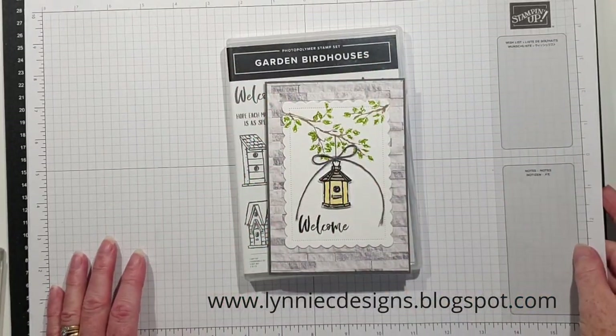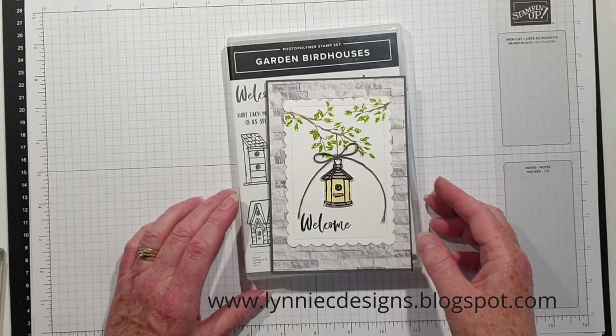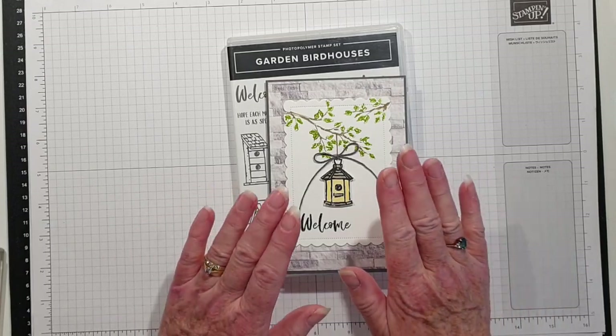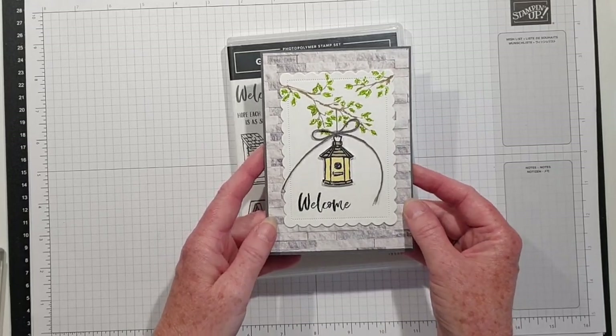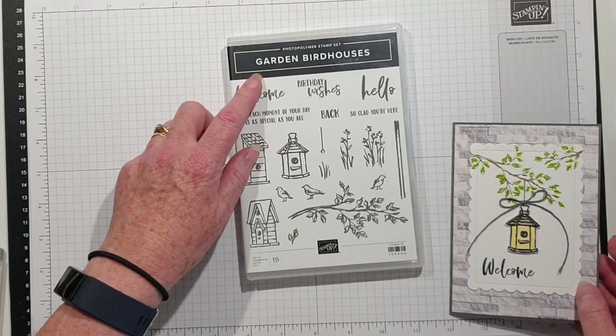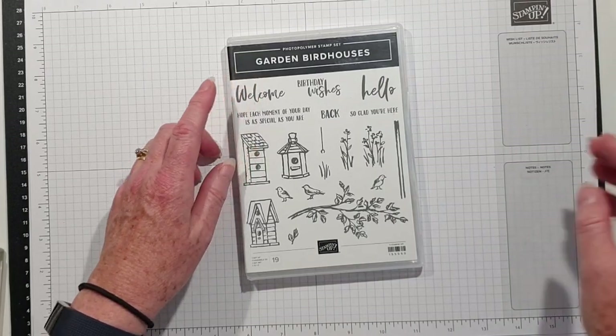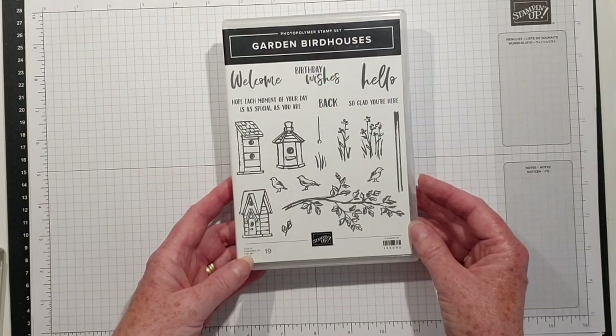Hi, it's Lynne from Lynne C Designs. Thank you for joining me today. I'm an independent Stampin' Up demonstrator based in West Sussex in the UK, and I'm going to recreate one of the cards that we made at my card class the other week. This uses the lovely Garden Bird Houses stamp set and the images are really sweet so I thought I would make a card.